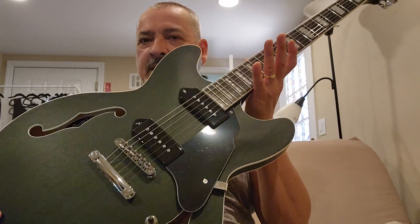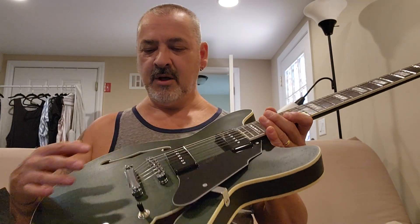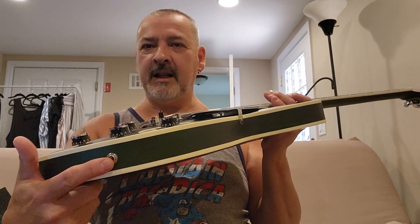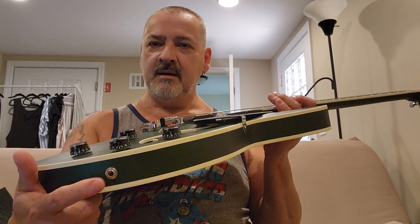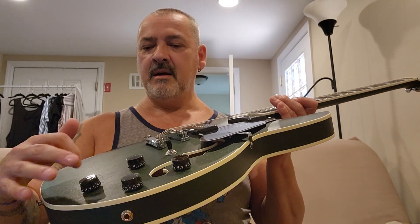Rosewood fingerboard. Like I said, P90s that are in here — they sound pretty decent. It's a pneumatic bridge, generic stuff. I definitely like the side jack input here instead of up here.